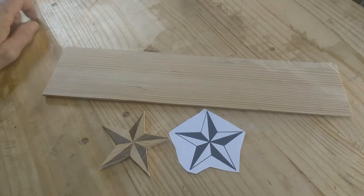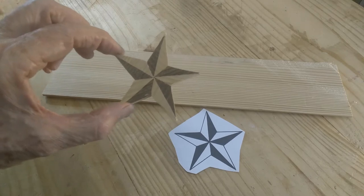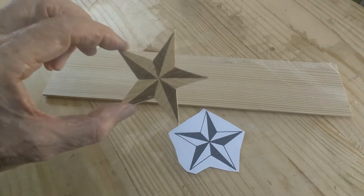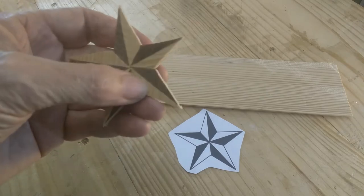Tommy here again. I wanted to do a quick little intro to what I hope to be a simple and fairly short video. I made this little star and I want to do that again and show you how I did it. It's made out of each of those pieces, cut separately.